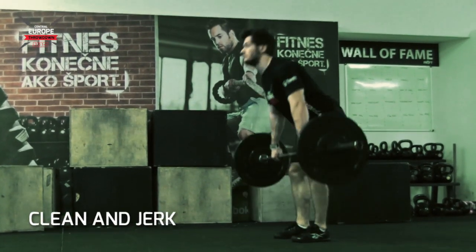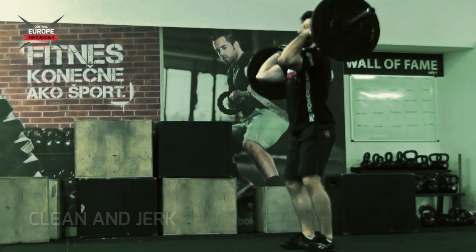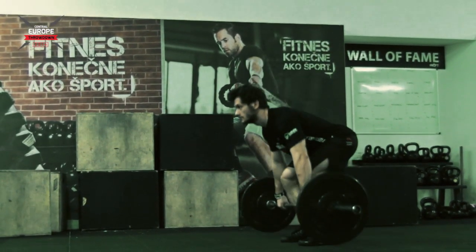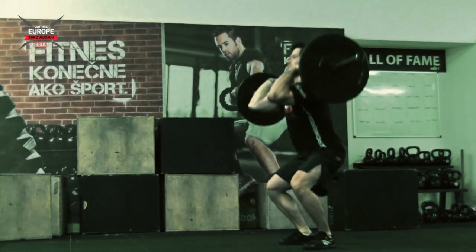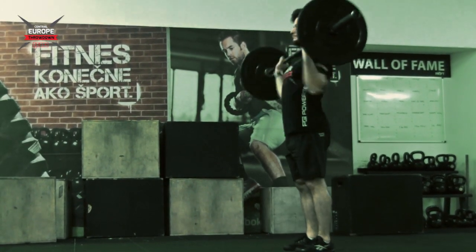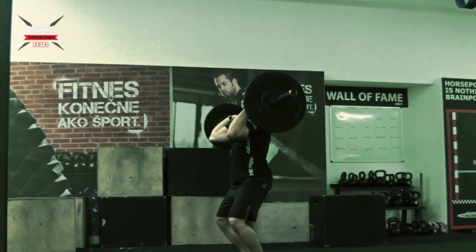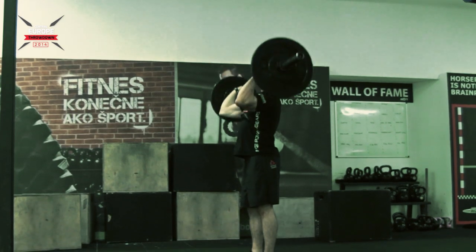The standards for clean and jerk: the bar starts on the ground and ends when the bar is under control with elbows, shoulders, hips and knees in a straight line. The athlete has to clean the bar first to the shoulders and then get it overhead. The clean can be done as muscle clean, power clean, squat clean, or split clean.